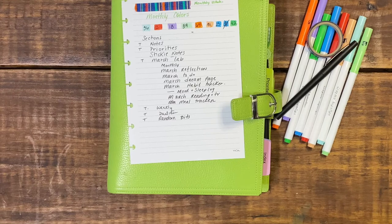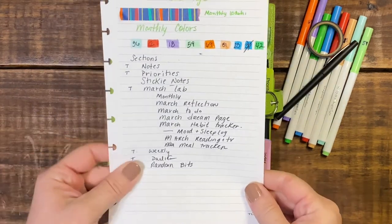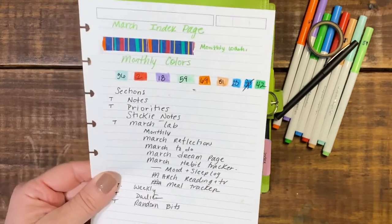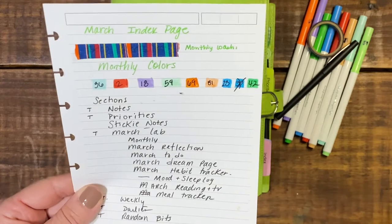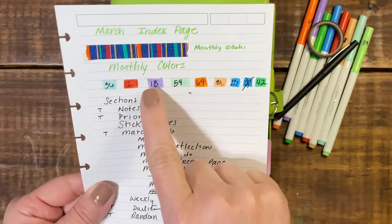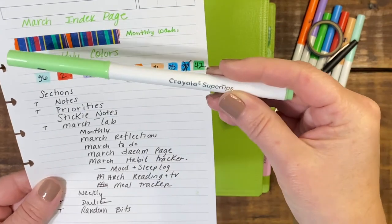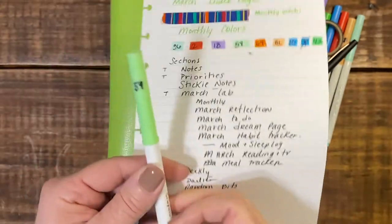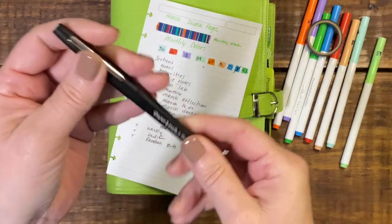Today I thought we would just do a quick flip through of my March setup. I'll be using my index page, which is reminding me that I'm using this beautiful rainbow color washi tape for the month, and these eight beautiful colors from my Crayola super tip markers — the numbers inside are what I have assigned to each marker — as well as my felt tip pen.